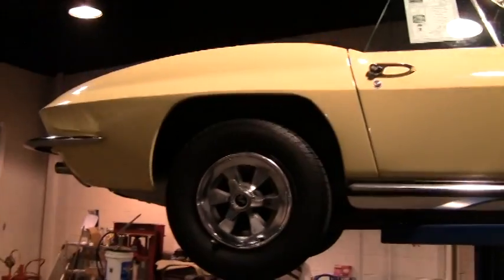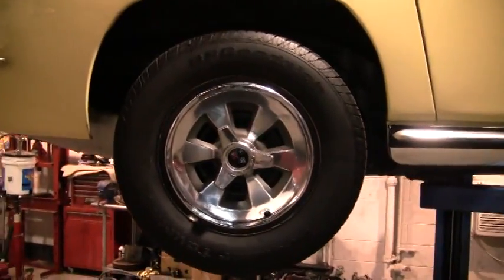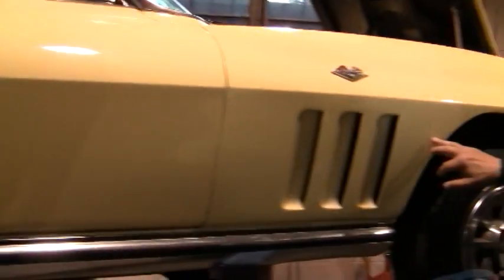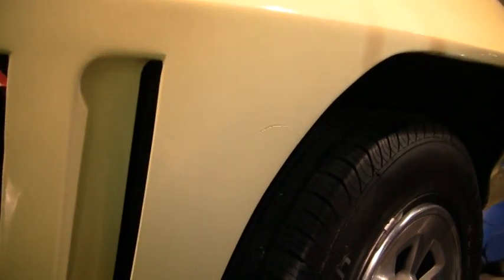It's got a set of BF Goodrich Blackwall tires on it with good tread. The door lines and seams all line up very nice. I'll point out an imperfection in the paint — you can see here where it looks like a touched-up scratch.